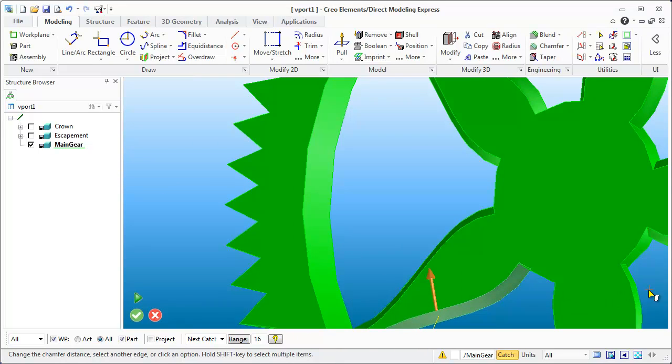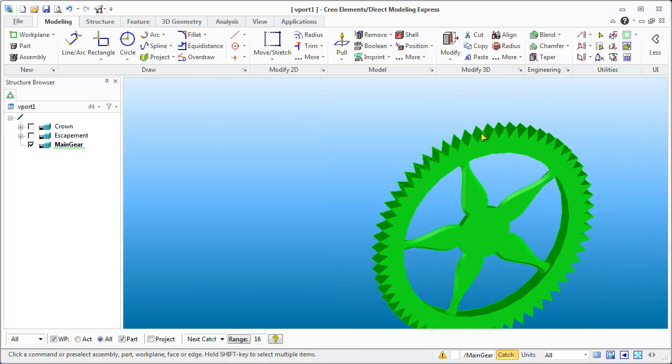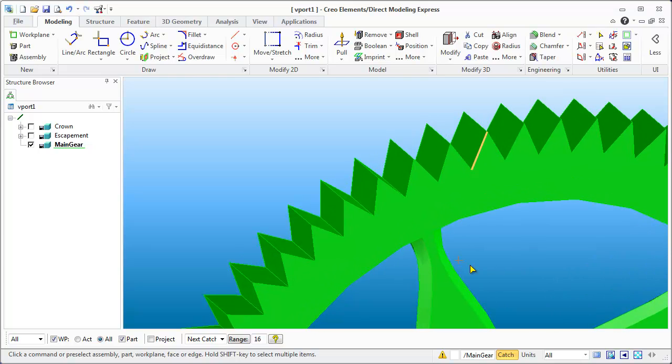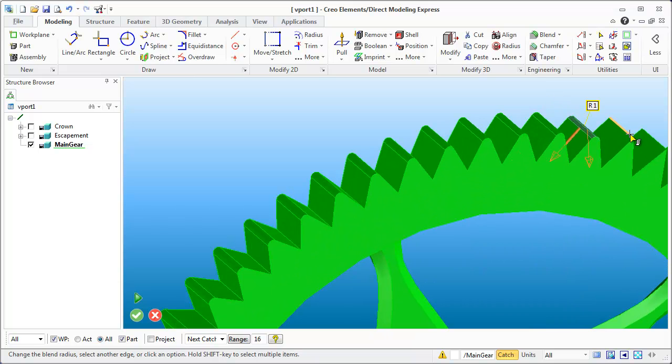Everything looks proper now. Once I had it all selected, selecting the edges let it do the rest automatically. I'm not a big fan of the teeth being so pointy, so let's apply a radius of 1 to those edges. As I select the edges it just applies that radius to all of them. It can be a little arduous selecting all these points since I made 60 teeth, but it's worth it to round off the gear teeth for better manufacturability.